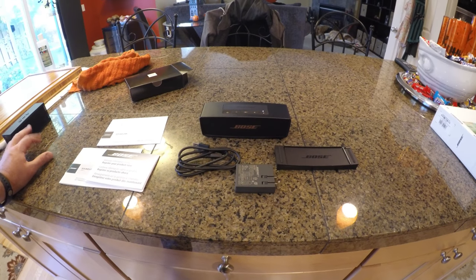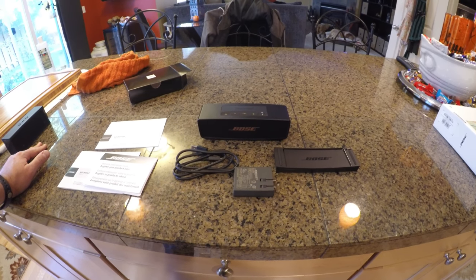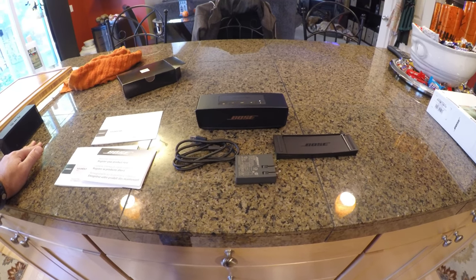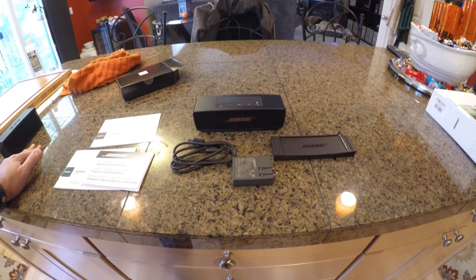The Bose is kind of a premium when it comes to audio quality in a small package. It's hard to find something that comes close to it. They are a little bit pricier, yes, but I do believe that you are getting what you pay for.